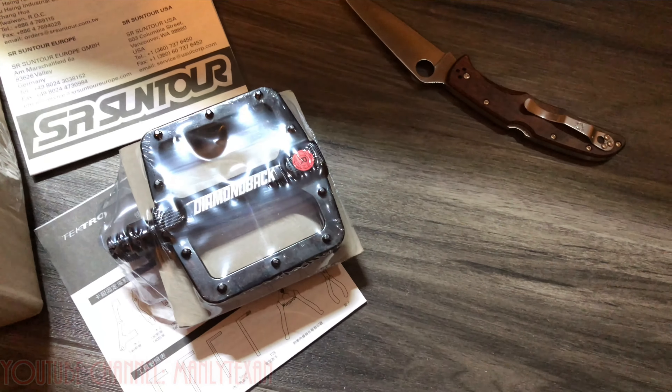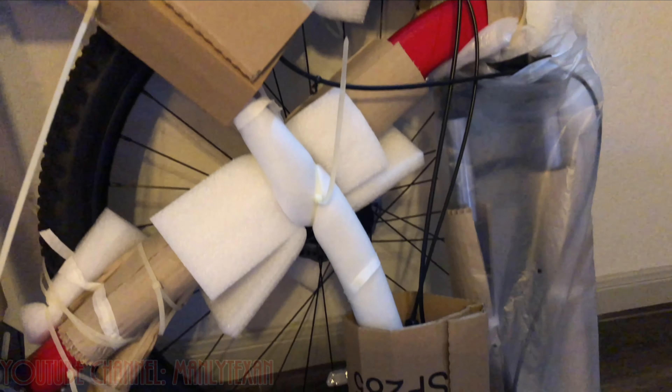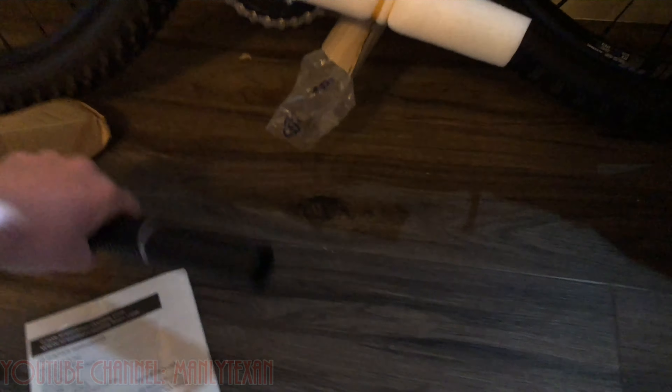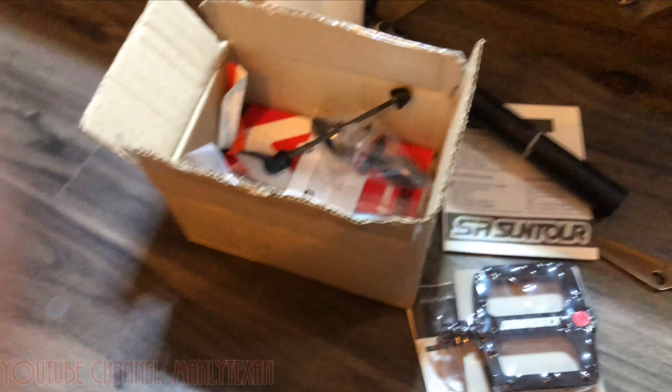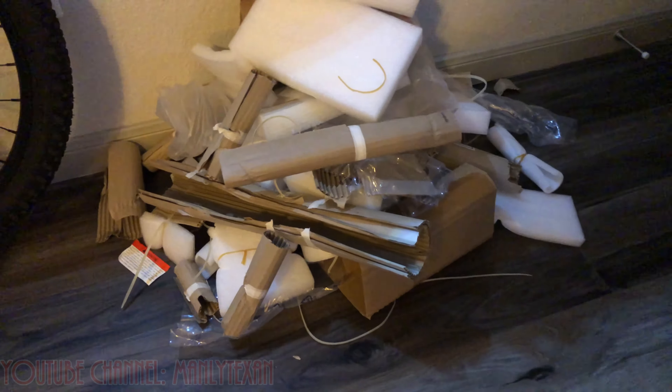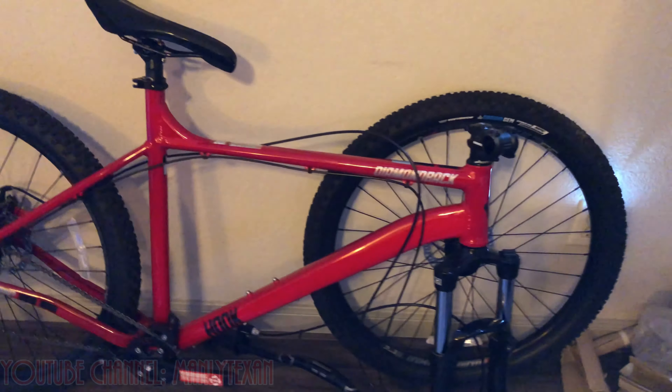I've got all my parts here — pedals, here's the bike, front wheel, and my seat. So let me throw all this together. It shouldn't take too long. I got all the packaging off now. As you can see, it came pretty well wrapped, which I prefer — no damage or anything to the bike and components. So let me get cranking here.